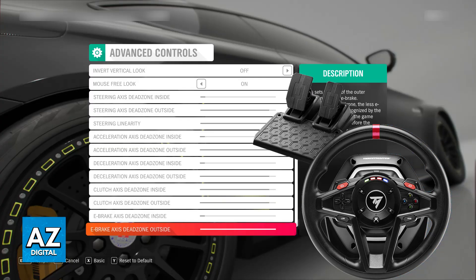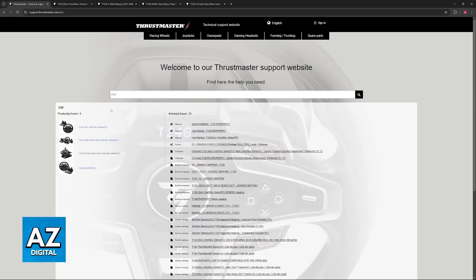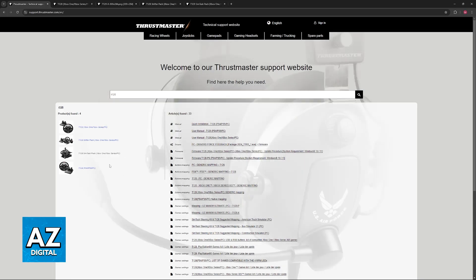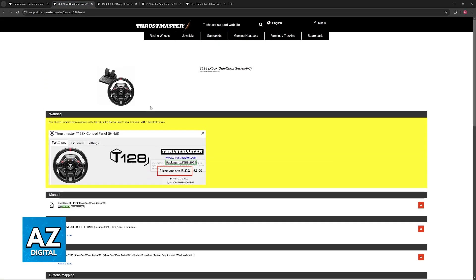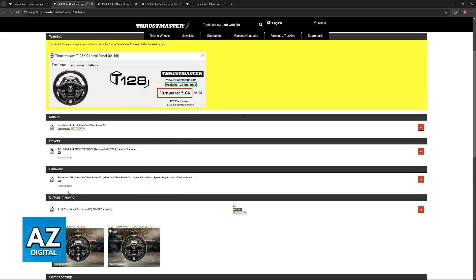If the T128 does not work right away, there are some additional steps you can take. Go over to the official support.thrustmaster.com website and look for the T128. You can download the drivers for any of the models there — they will usually be separated between Xbox models and PlayStation models, but both work for PC. Just choose your respective one and you will be able to download the latest version of their firmware. You need to download the drivers and then the firmware.